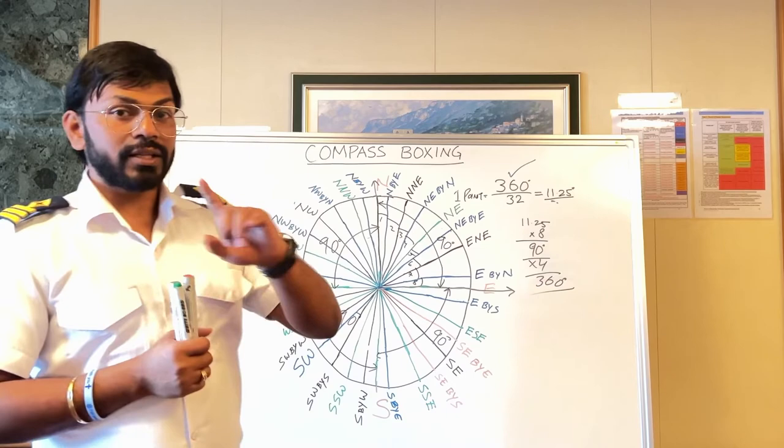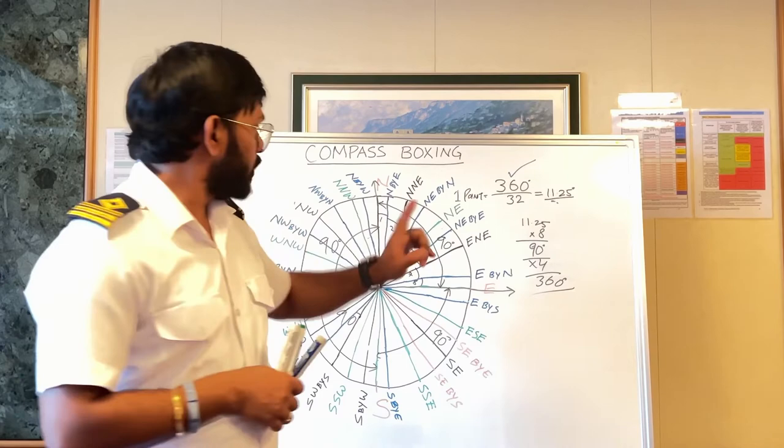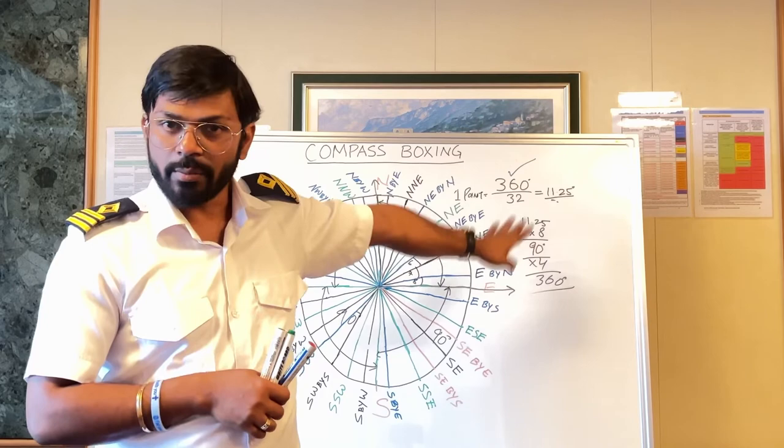If you take a bearing of, let's say, around 45 degrees, then 45 degrees divided by 11.25 equals 4. So that means it is 4 points on the starboard bow if it is on that side, or 4 points on the port bow if it is on the port side.